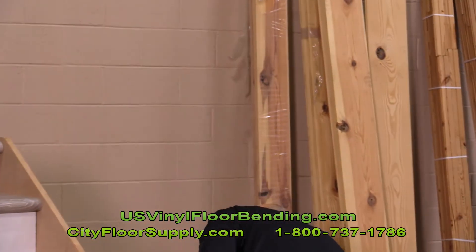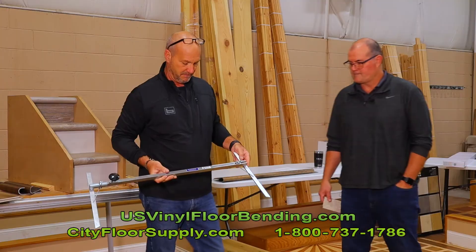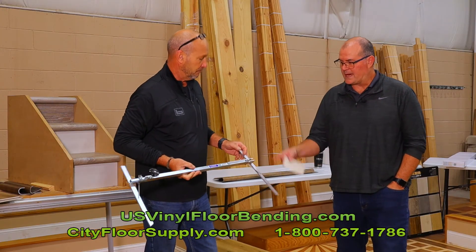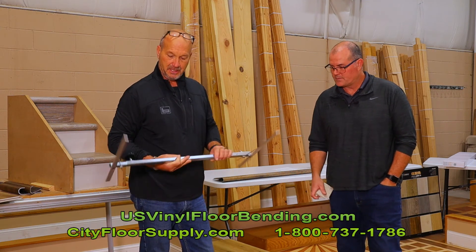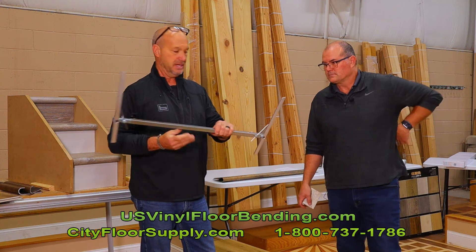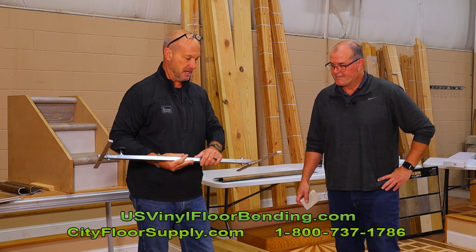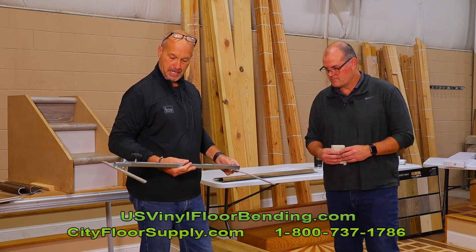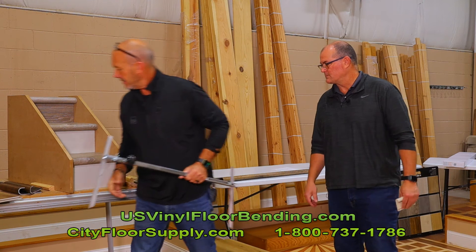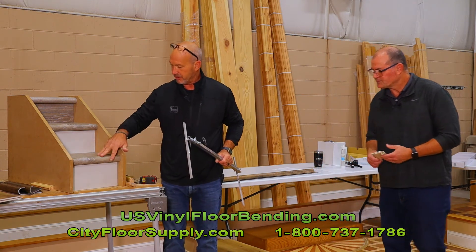Earlier I mentioned about cutting the treads in. This is your typical stair jig — you can find that at CityFloorSupply.com, just under "stair jig," and it'll take you right to it. It shows the angles on each side. You can place this down, and like I said earlier, you're going to want to cut both sides of the tread, not just one. You're going to cut that pooched-out part out of there.